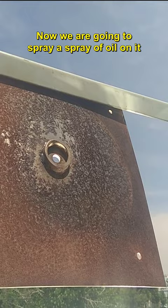Now we are going to spray oil on it. You can see that the oil turns into steam in a short time. The weather is a bit cloudy.